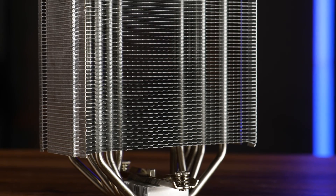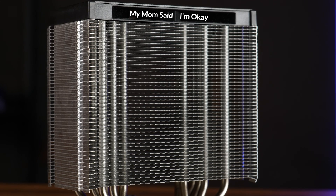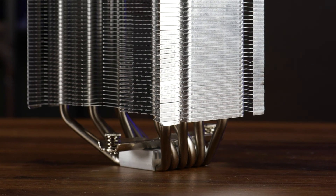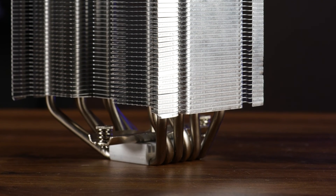The six heat pipes travel up 46 fins until reaching that piece of uselessness on top. In regards to the height, the heatsink isn't particularly dense, which is a good thing considering the fans are kind of slow. But at least we got some more heatsink above the base, because two fans are better than one, and more heatsink is always better.